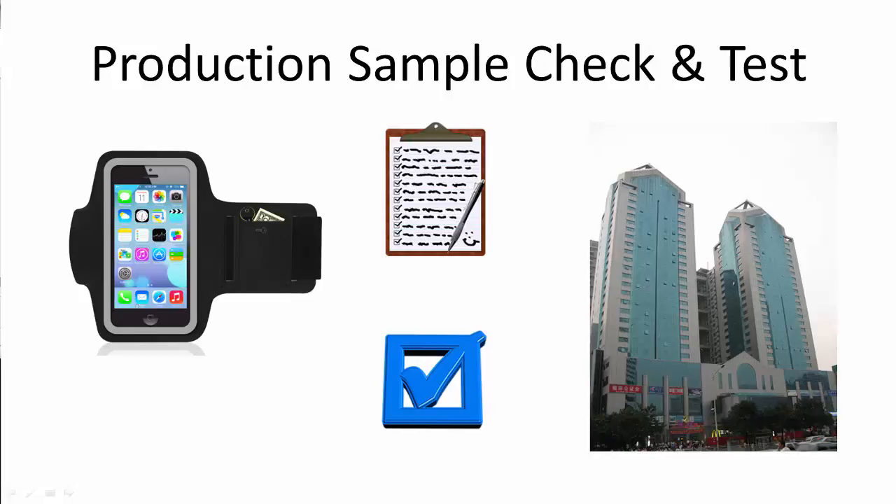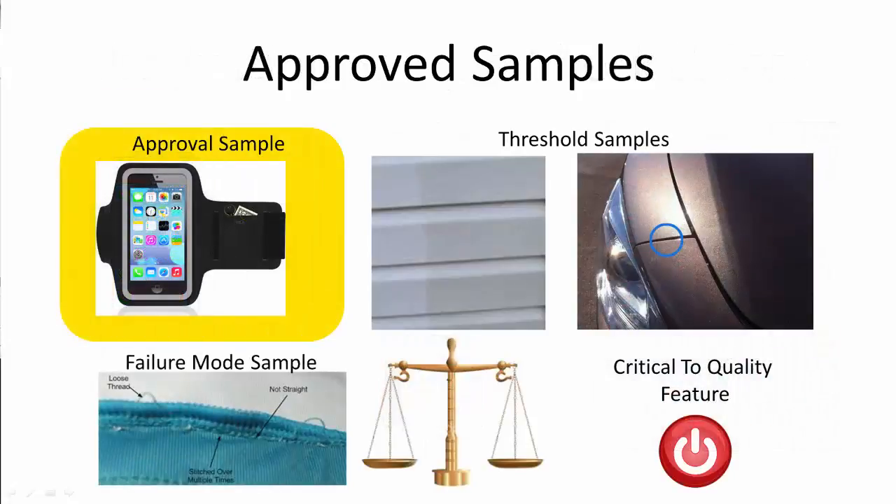Prior to production, you should have received at least one sample that met all the criteria within the specification sheet — this would be your approval sample, a sample that can be used to cross-reference and check against when producing products. An even better situation would be to have failure threshold samples, which demonstrate upper and lower limits for certain critical-to-quality features or characteristics — for example, paint finish or color variations, stitching quality, and even weight limits.